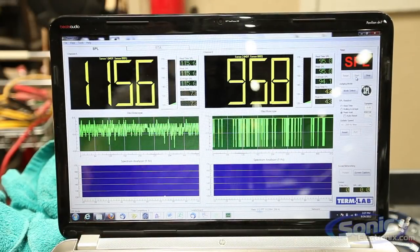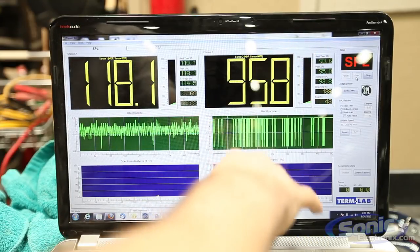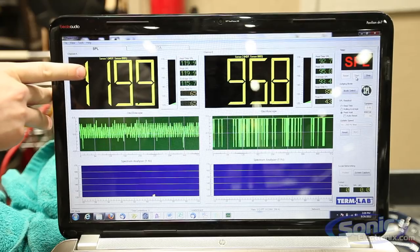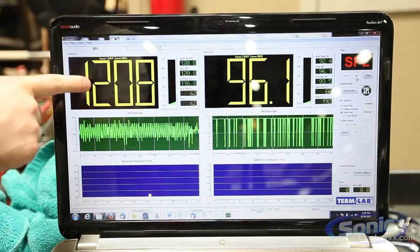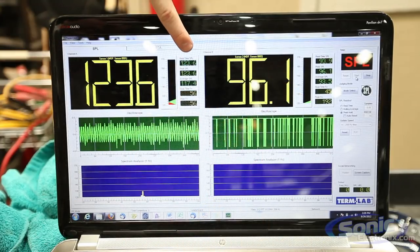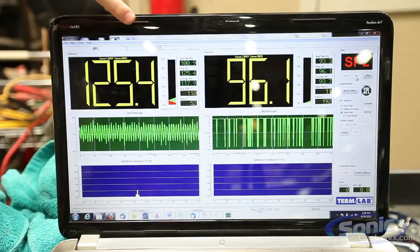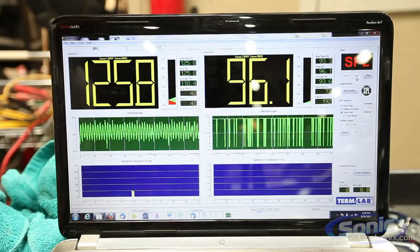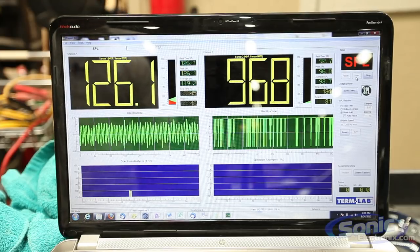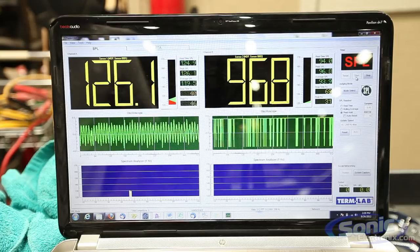So over here you're going to see this side — this is just going through our low frequency sweep right now. Disregard all the numbers over here. Right here is going to be the current peak hold — this is the loudest it has gotten, peak SPL. On the top you're going to see what it's currently doing: 123, 124. You'll see it's getting louder — 125.4, that's the loudest so far. As the frequencies get lower and lower toward that resonant frequency, it's going to get louder and louder. Leaving the peak SPL at about 126.1.